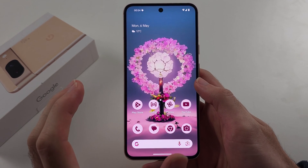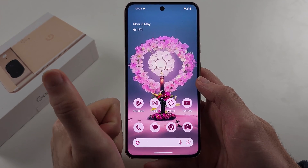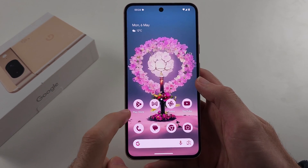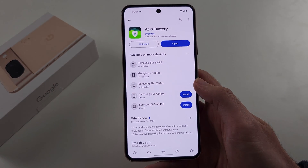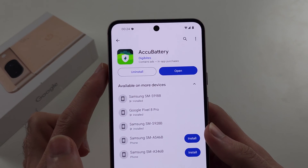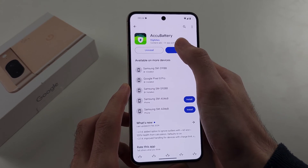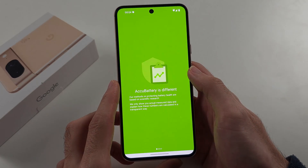Here is how you check the Google Pixel 8 battery health. Open the Google Play Store and get the third-party app called ACCU Battery. This is completely free, and once it's installed, open it up.